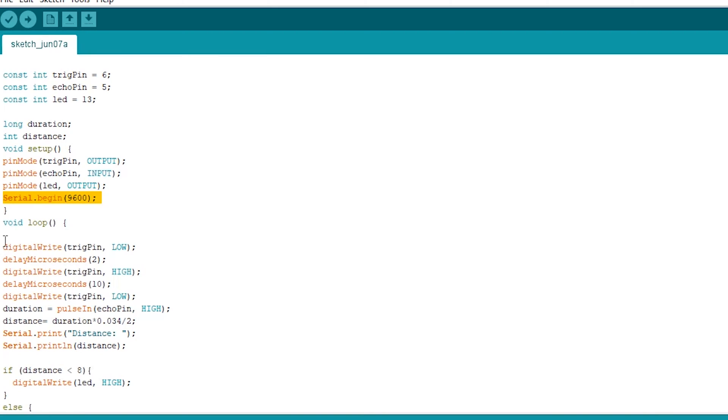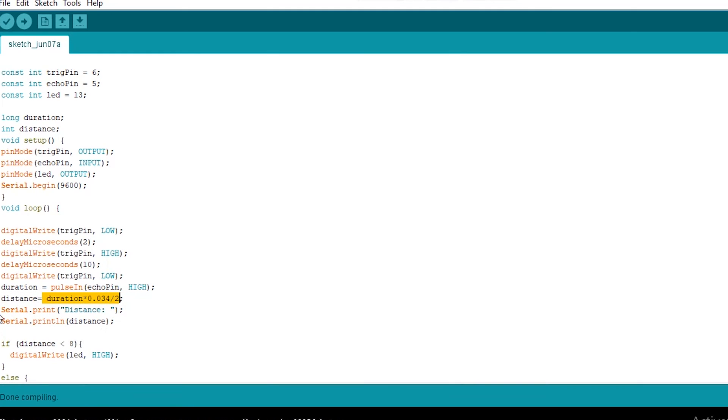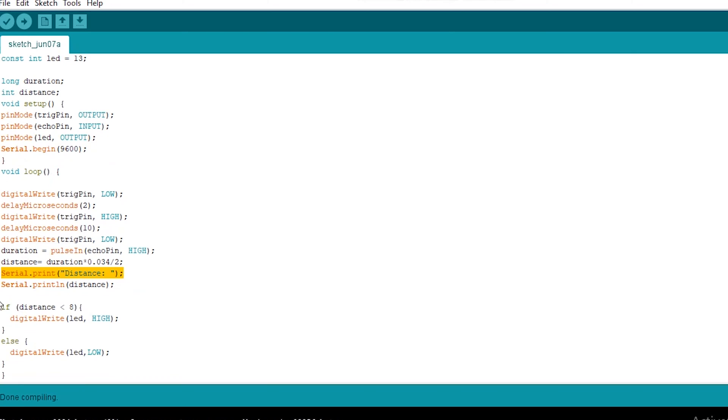In the void loop, firstly we set the trig pin to low for 2 microseconds so that it is clear, then we set it to high for 10 microseconds so it sends out the signal. In the duration part we get the sound waves back, and in the distance we calculate the whole thing with the formula. Then we use serial.print to print it in the serial monitor.